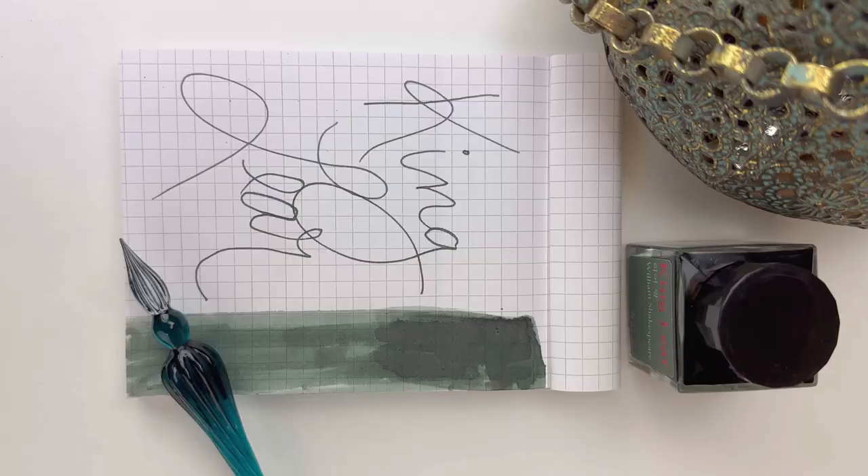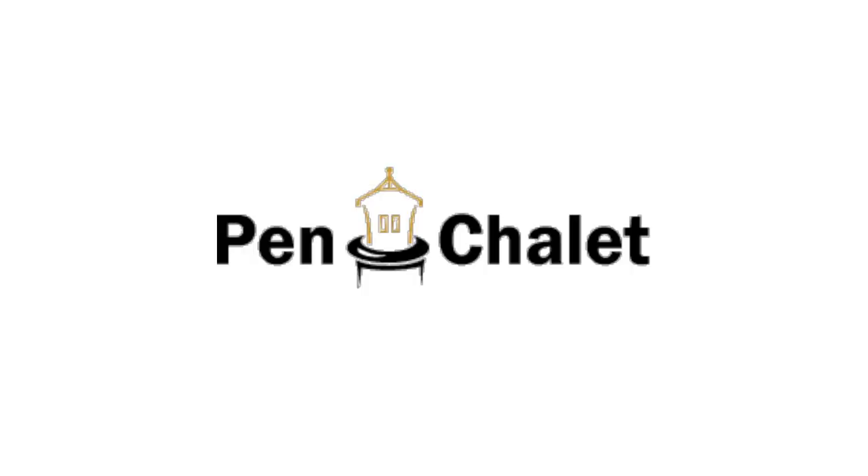Head to penshelly.com to shop the new Orangeell King Lear ink.